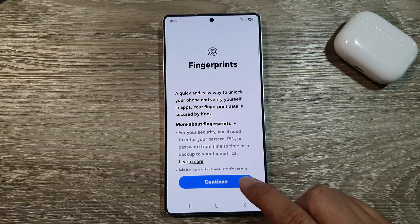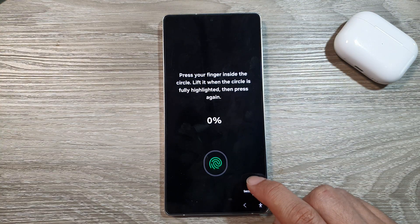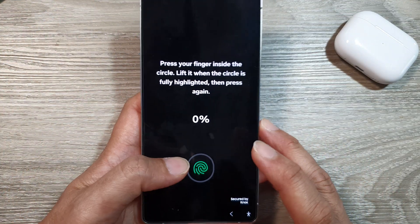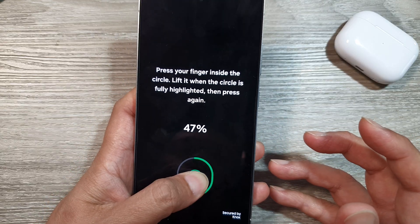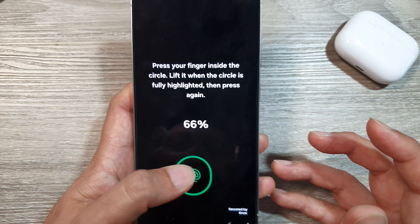Tap on the Continue button, then tap on Register Now. Place your finger or thumb on the fingerprint scanner and scan as you normally would hold your phone. This will allow for accurate reading later on — you need to scan eight times.